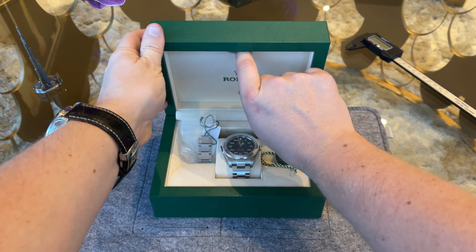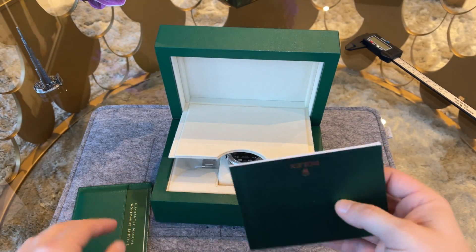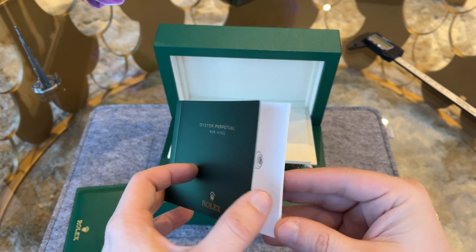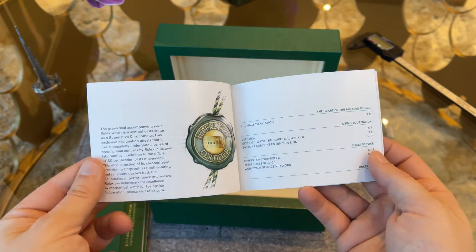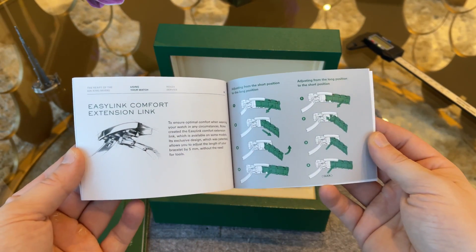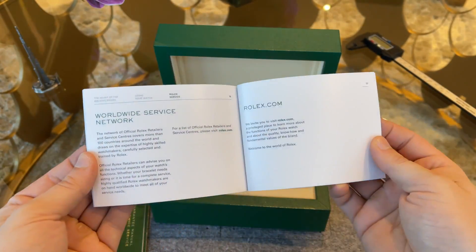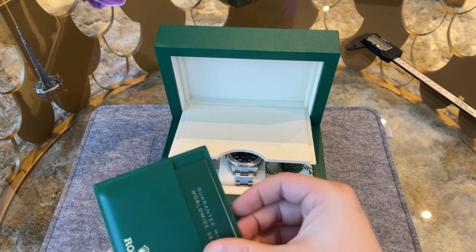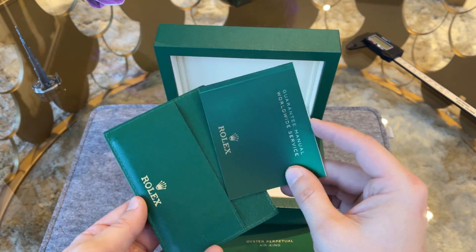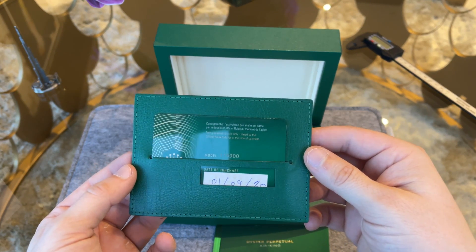Let's have a look at everything that comes with the watch. The user manual — as usual, if you want to read something just pause the video. Next we have the warranty manual and the warranty card, everything packed in the usual green Rolex leather pocket.